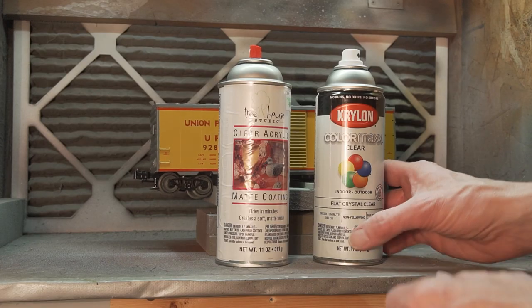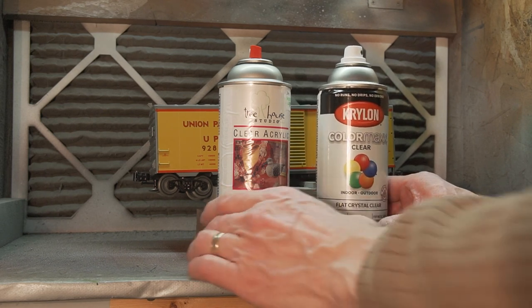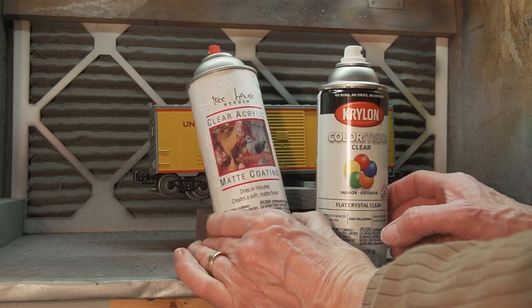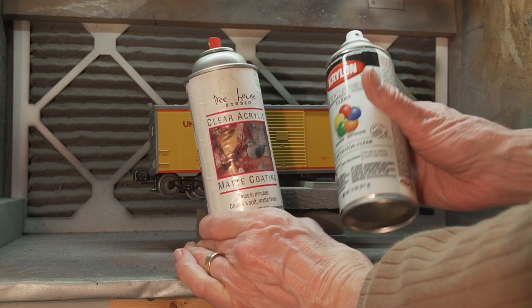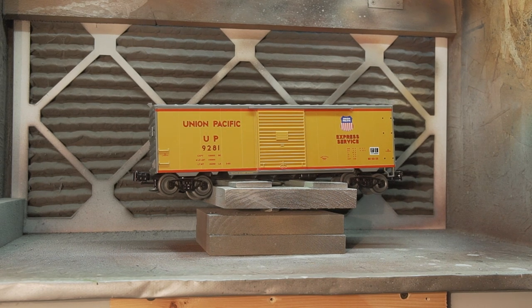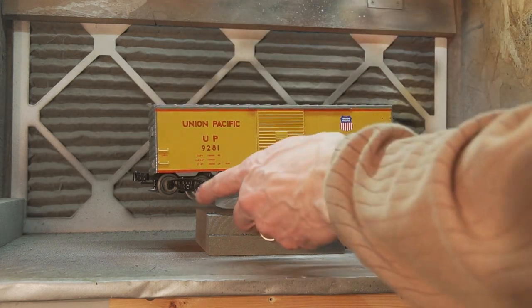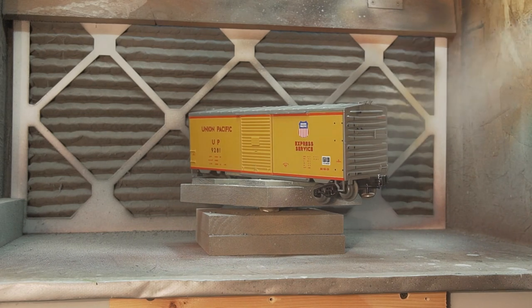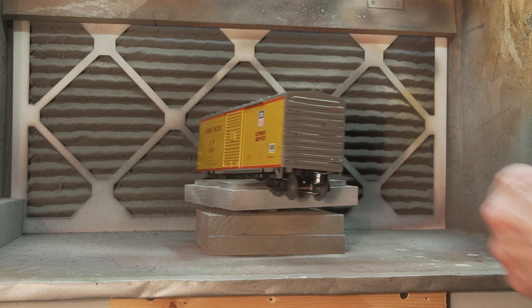Next thing we're going to do is put on a clear matte finish. That will help the future coats of paint adhere to the car. You can use either Krylon or Treehouse Studio — any kind of matte finish should work. Spray all the sides and the ends and the top. You might want to take the wheels off before this step — I forgot to do that here. Don't overdo it; you don't want it to run, but you do want it to be covered.